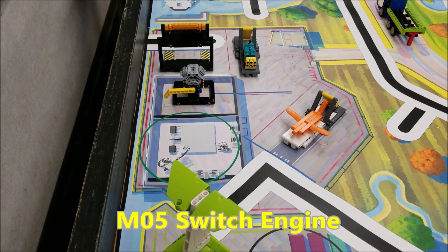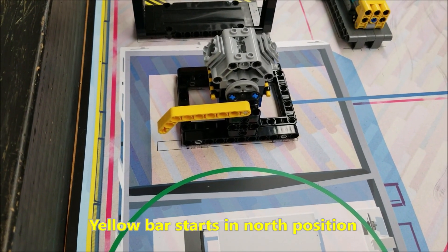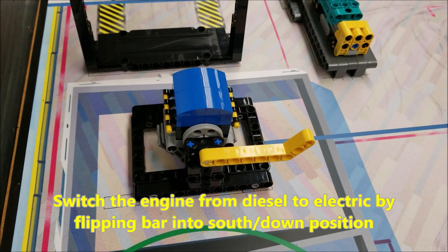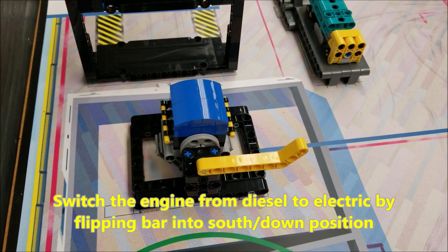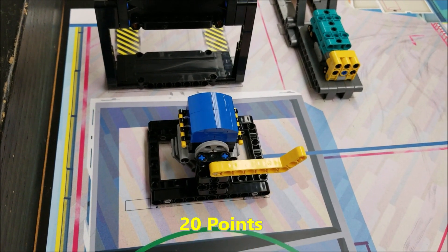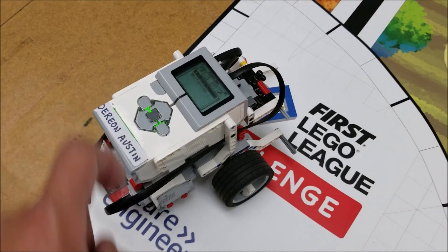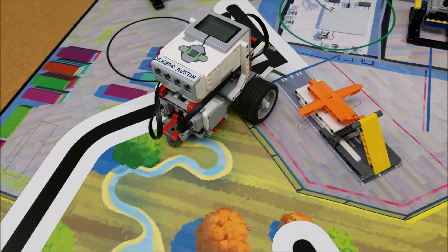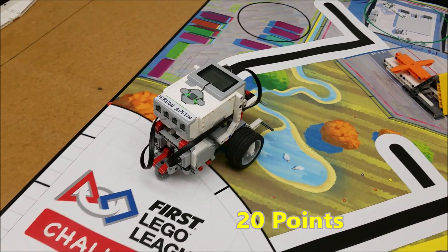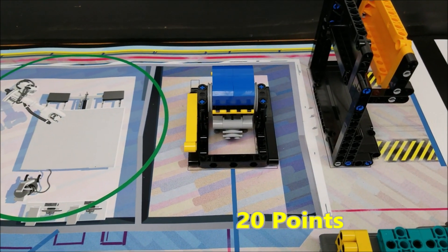Okay everybody, we're on mission number five called switch engine. Right now the lever here is in the north position — that's going to be the starting position, and your robot has to flip this over. We're going from diesel to electric, and the lever needs to be in the full south position. That's going to be worth 20 points. So we're going from north to south for 20 points. And it's in the electric position — that's 20 points.